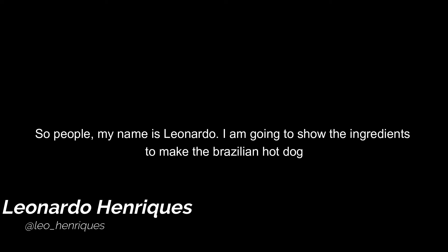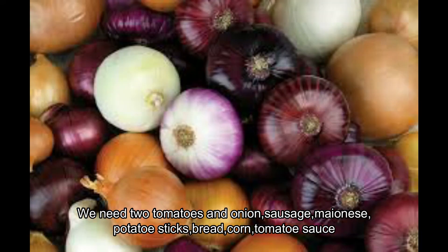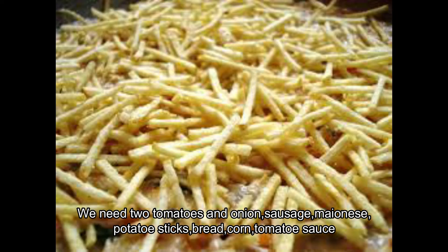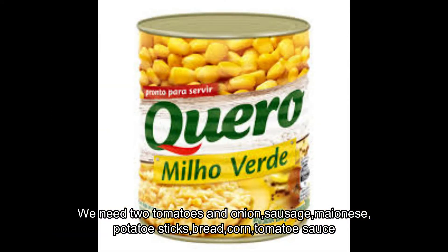I am going to show the ingredients to make the Brazilian hot dog. We need two tomatoes, an onion, sausage, mayonnaise, potato straw, bread, corn, and tomato sauce.